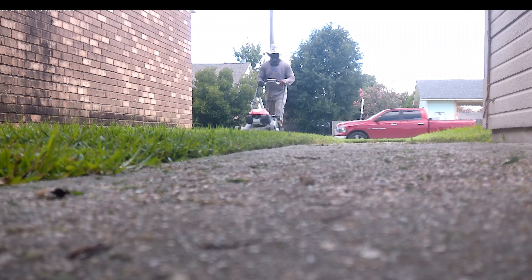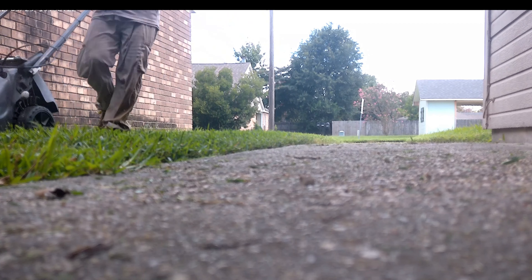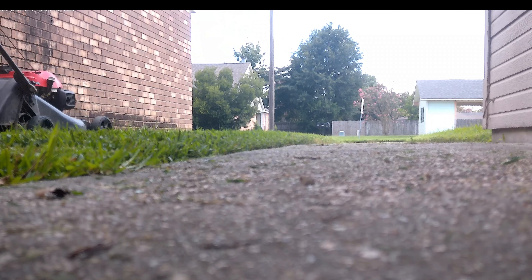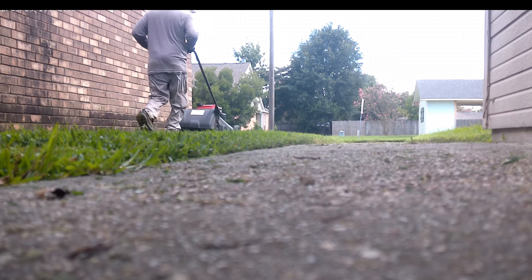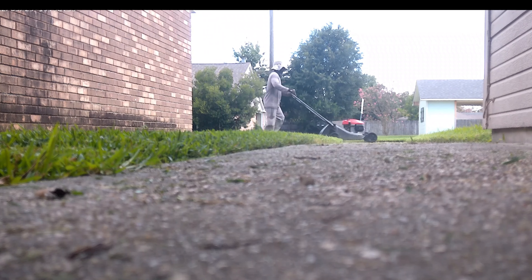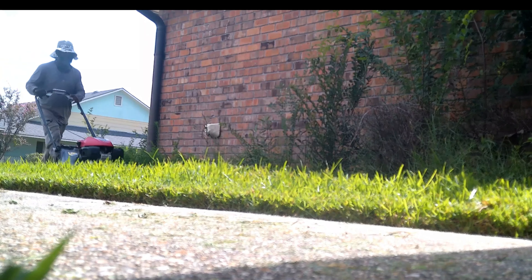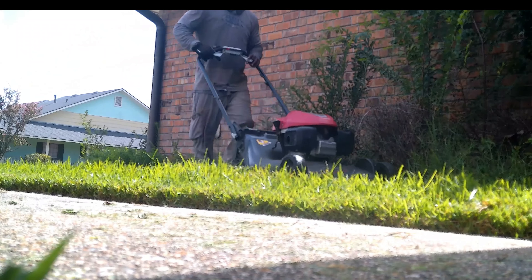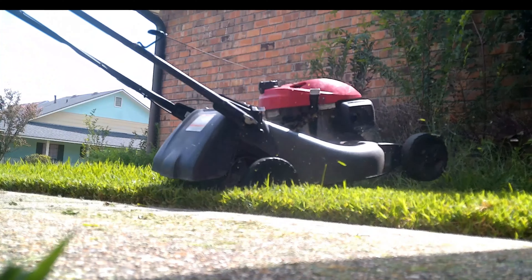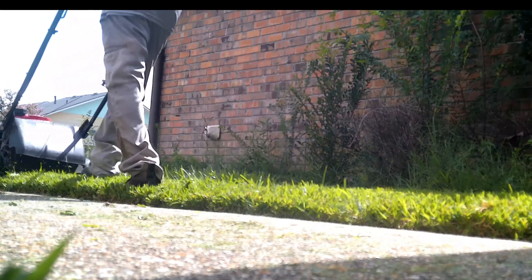As we know, 80% of lawn care businesses fail within the first year, and equipment is one of the main reasons. A lot of guys go out and purchase a zero-turn and then find they can't get enough customers to substitute and replace the money they spent on it. So we're trying to get you going in the right direction — take my advice and purchase a push mower. I'd suggest one with a Honda engine; they're reliable, low maintenance, and if something goes wrong you haven't invested too much money.